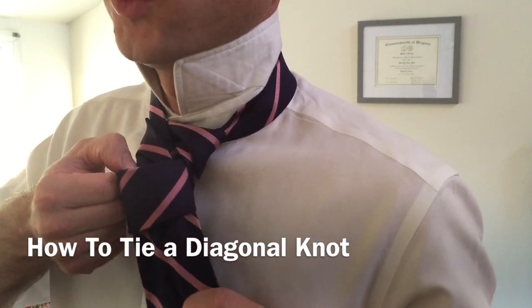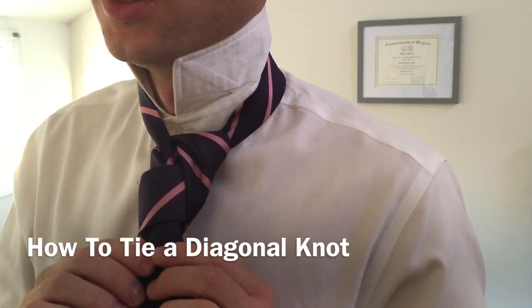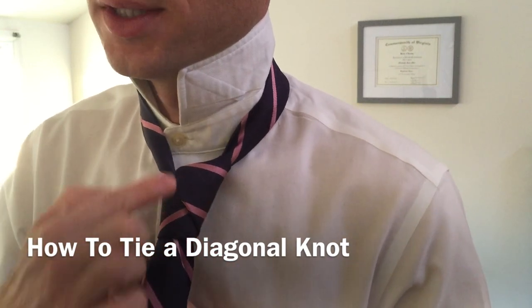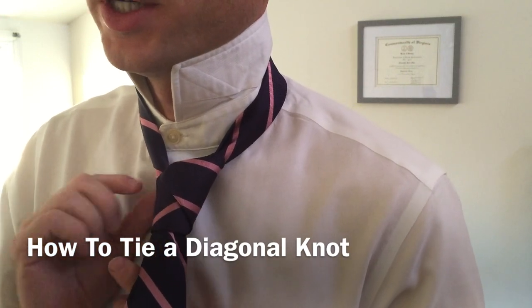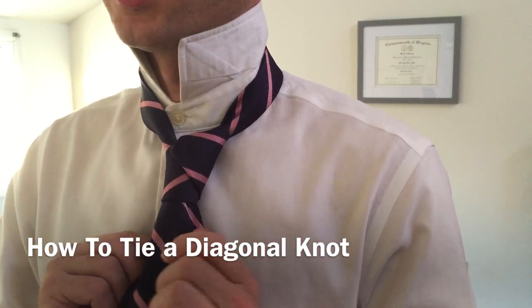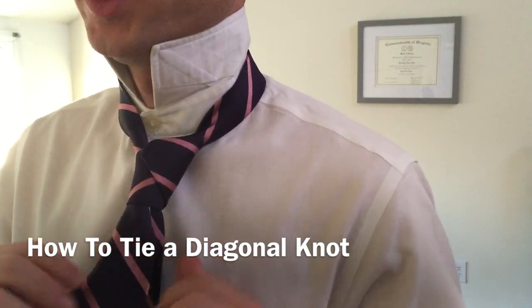You can pull it all the way down really nice and snug. I'm going to go really slowly and watch as the knot begins to form. You can see the diagonal shape here, and you can see where the tie is coming through. This knot has a tendency to want to turn, so the wide end of your tie keeps trying to turn around to the backside, because there are so many twists in it.